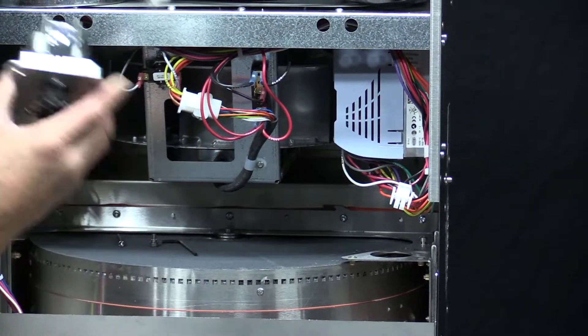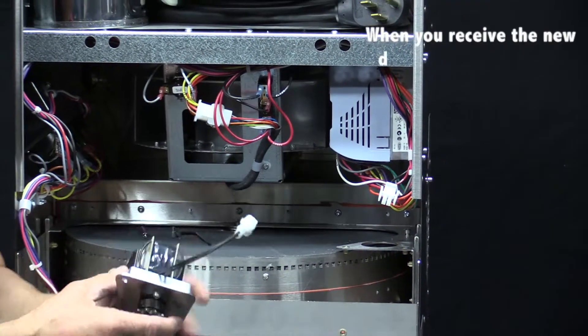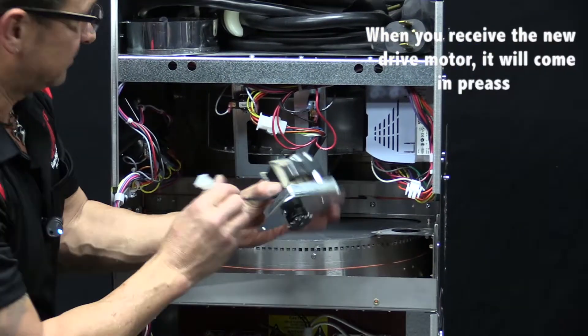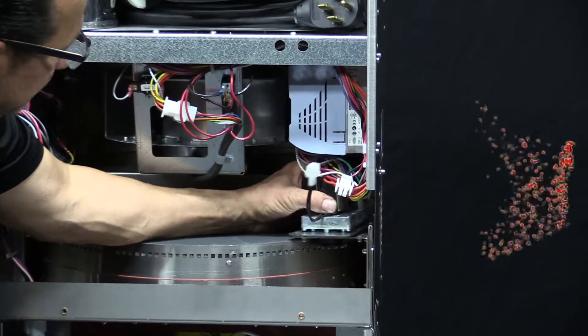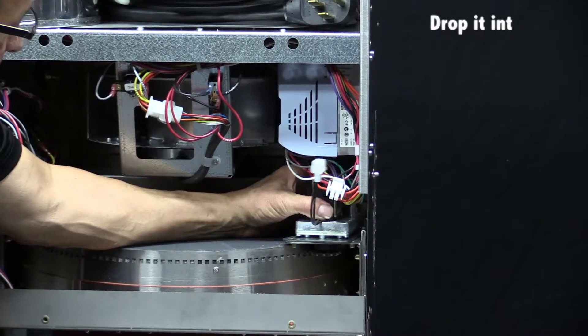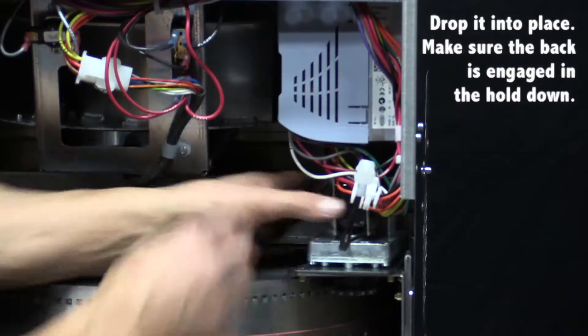Now, to reinstall it: when you receive the new one, it will come in as a kit, already pre-assembled. All you have to do is simply drop it into place and make sure that the back is engaged in the hole down.